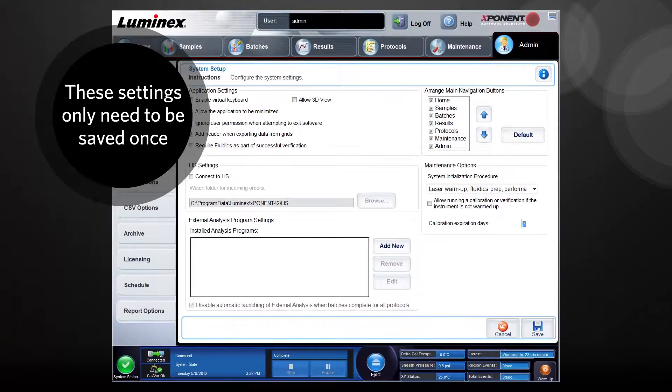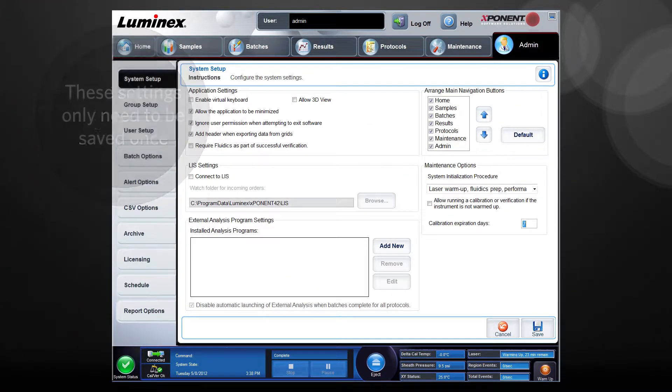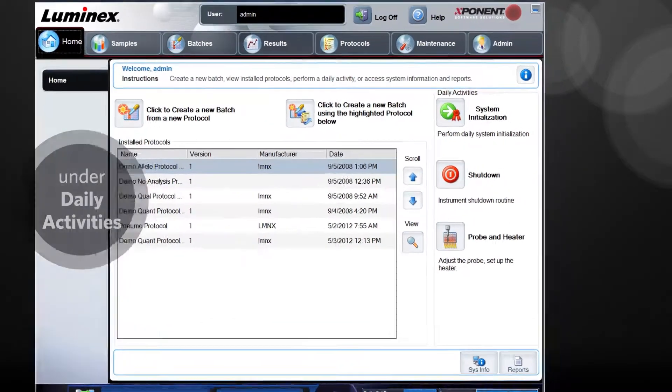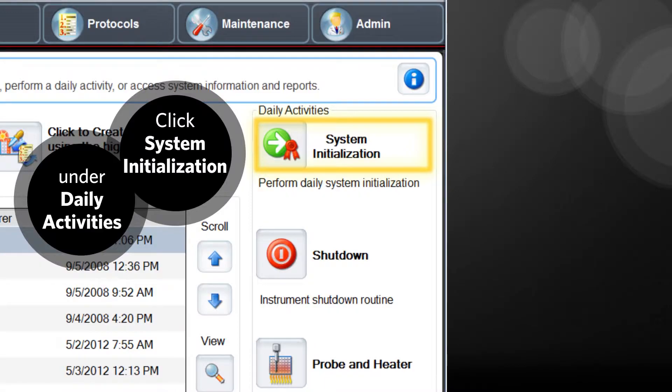Click save if any changes were made. Please note, once these settings are saved, you should not need to change them again. To run a daily system initialization, from the home page, under daily activities, click system initialization.